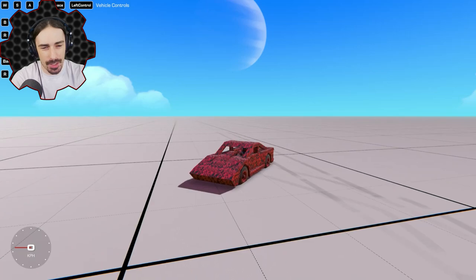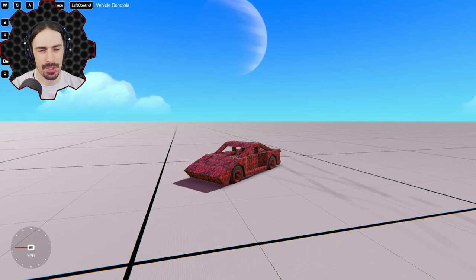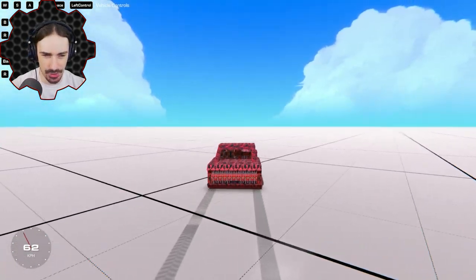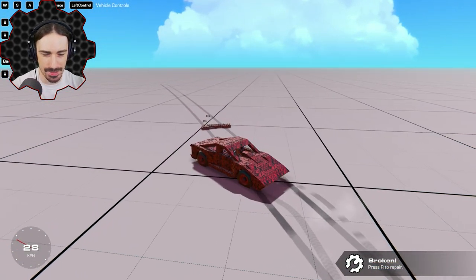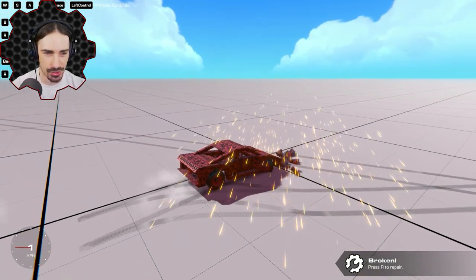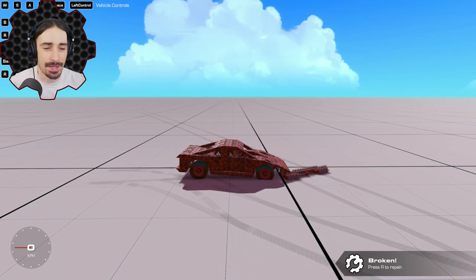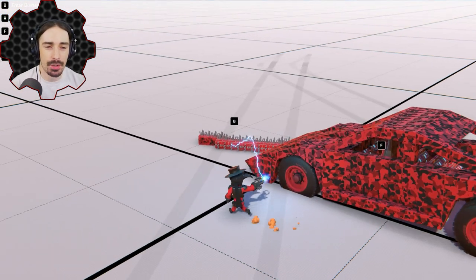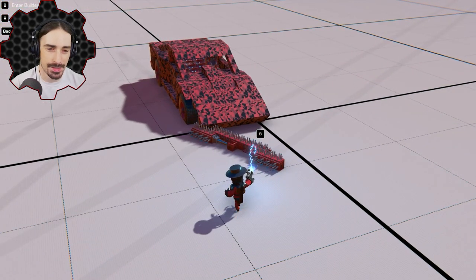Welcome back to Trailmakers! Today I've got another crazy idea. A long time ago I built a deployable spike strip that literally deploys, extends, comes out of the car and down onto the ground - a fully functional spike strip. Ever since I did this I always felt like it was lacking something. Today I decided to fill that hole, and if you've looked at the title and thumbnail you've figured out that what's missing is explosions.